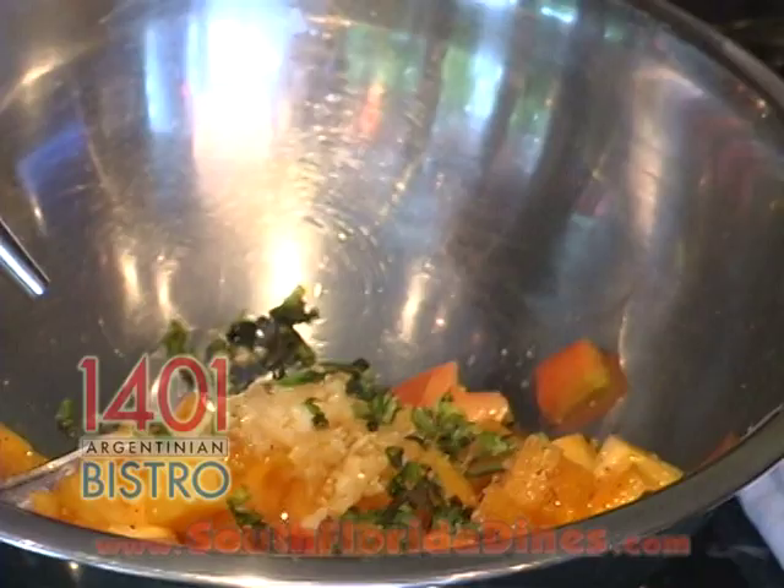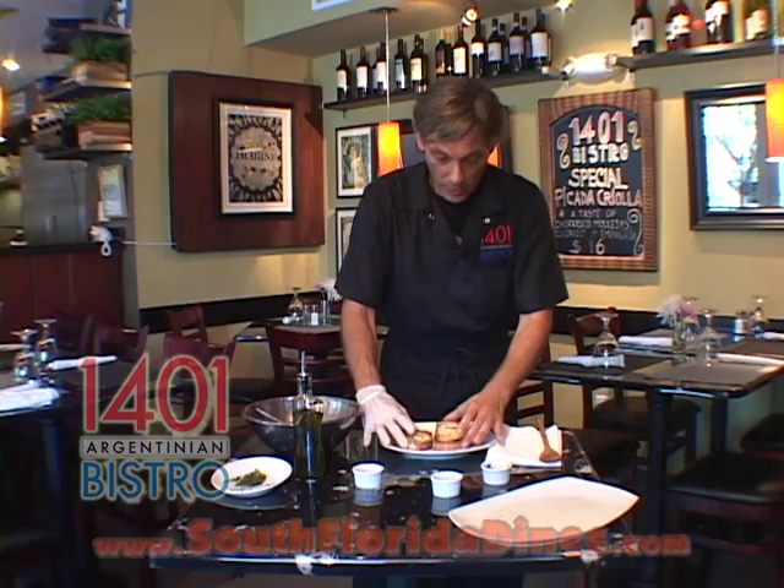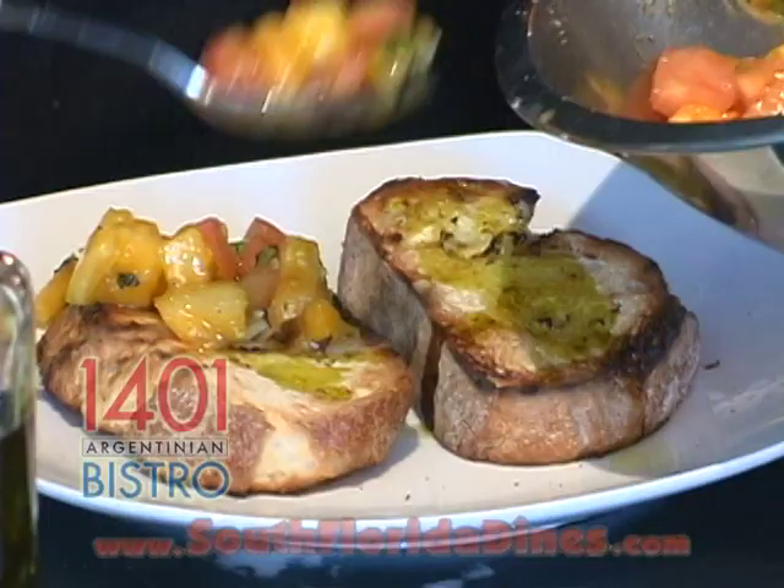And we're going to give it a nice little toss, so everything marinades. Now this is also a great bread — it's a rustic grilled bread. Drizzle a little bit of this oil, and we're going to top it with our tomatoes. And then to finish it off, a basil leaf.